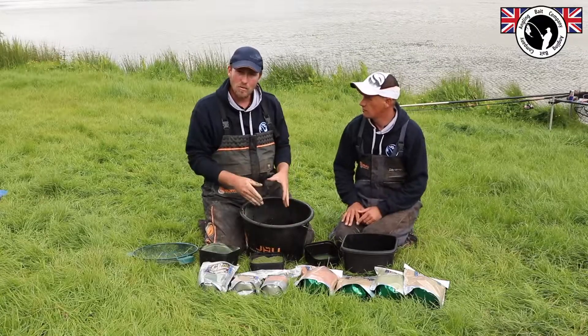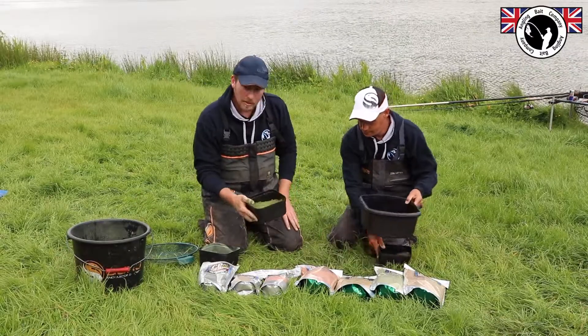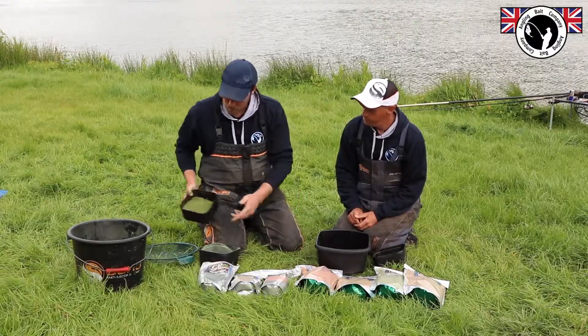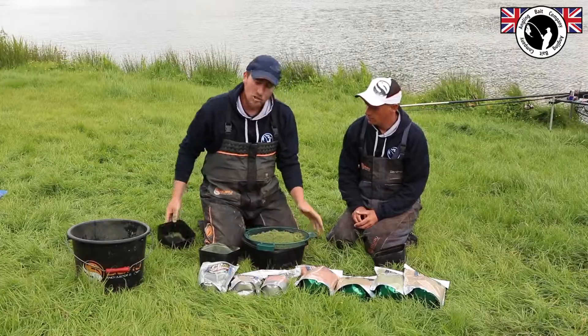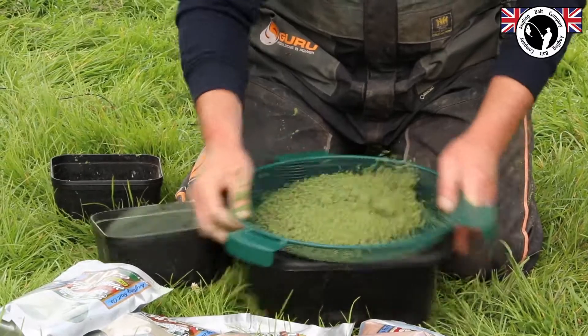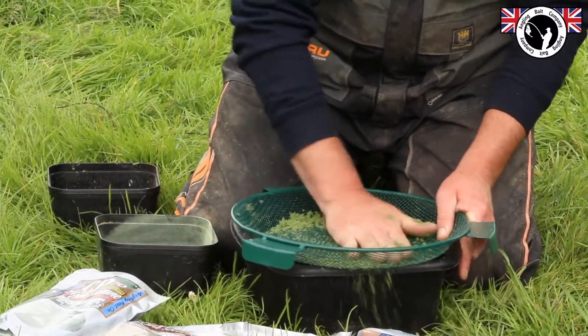I'm going to leave that to take the water on. Give it five or ten minutes. And when I come back to it in five to ten minutes - Blue Peter style - this is what it'll end up like. I've put this through the riddle. So all you do is you take your ground bait, chuck it back through the riddle once it's taken all the water on. The particles all go into little individual particles then. Chuck it back through the riddle, and any lumps you're left with, push them through the riddle.